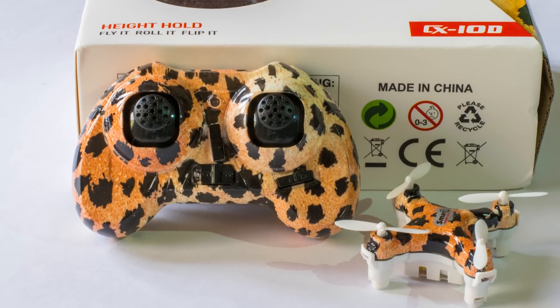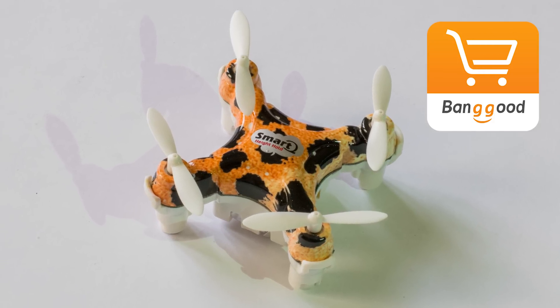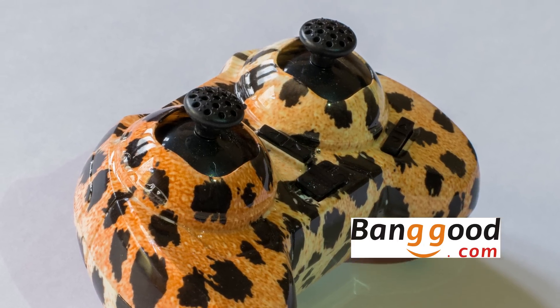Before starting this video I want to thank Banggood for sending me this awesome quadcopter. Banggood is an awesome website — it is one of the best smartphone and RC dealers in China and they specialize in all kinds of goods. So guys, make sure you check out Banggood. I'll leave a link to that in the description box below.